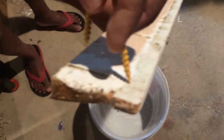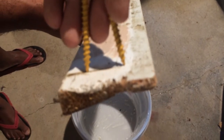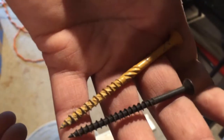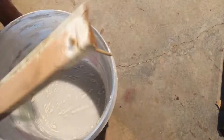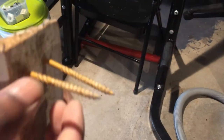We're gonna put two screws in here — one here and one here. If you don't have screws, just use a long nail — anything works, just two of them is enough. None of this needs to be perfect. Just make sure you've got two screws like this on the piece of wood.